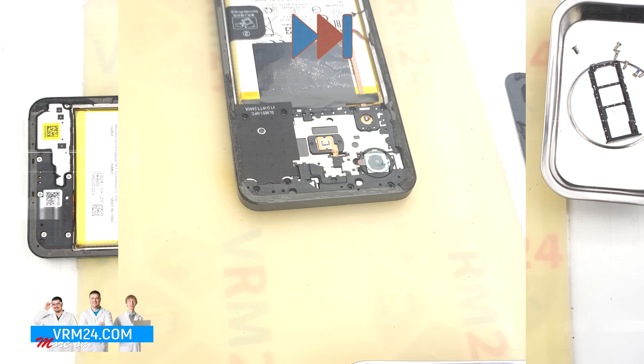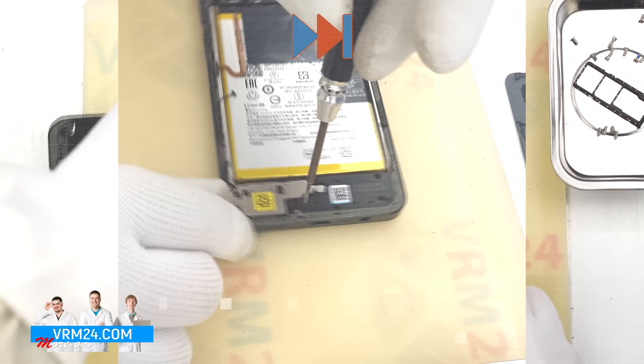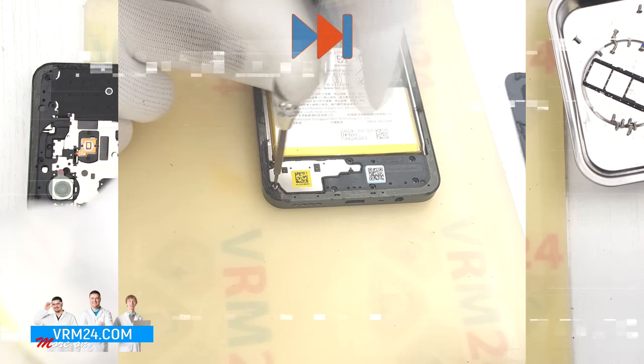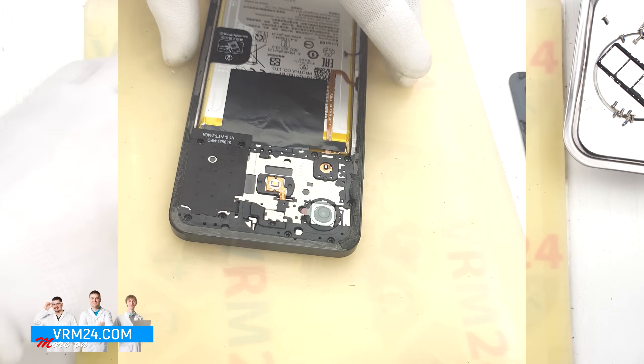Also, if you are trying to remove a section and it is not lifting or feels stuck, check for leftover adhesive on the mid-frame — there may be another screw hidden beneath it. We unscrew any remaining screws we may have missed and then proceed to detach the mid-frame.